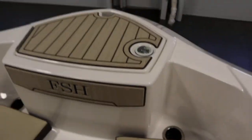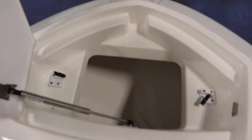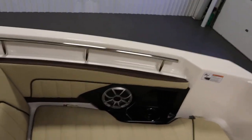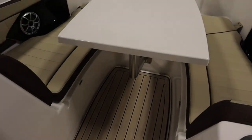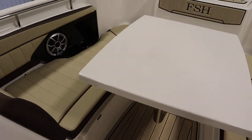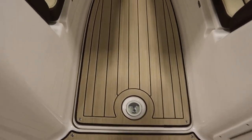It has a bow anchor locker. It has a removable table that doubles as a filler insert for the bow. It has a large bow in-floor storage compartment with space for a 5 gallon bucket.